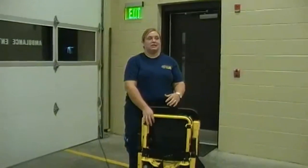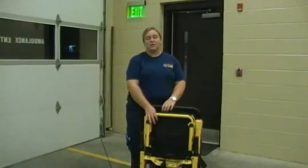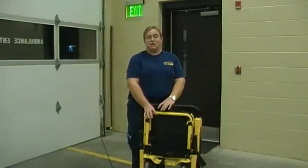Today we're going to learn about the Stryker Stair Chair and the Stryker Stretcher. First, we're going to go with the Stair Chair.